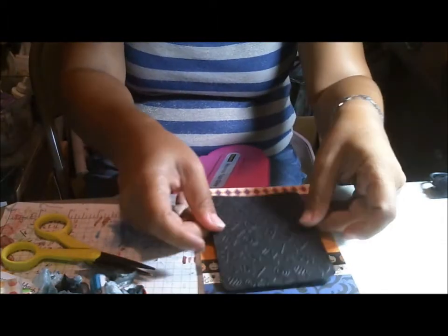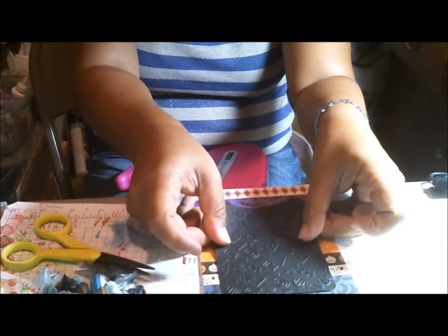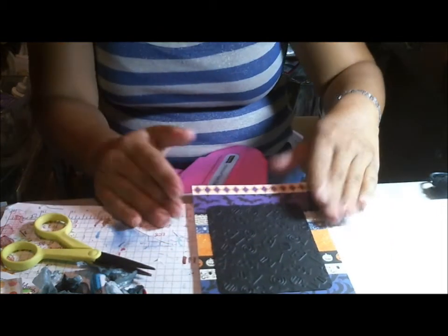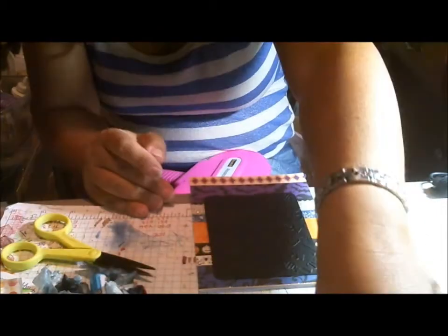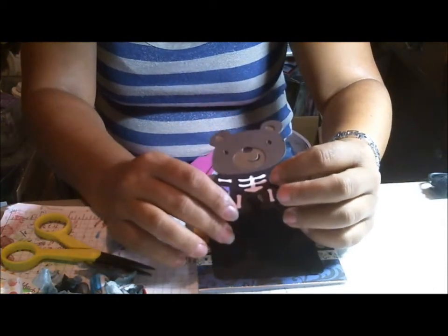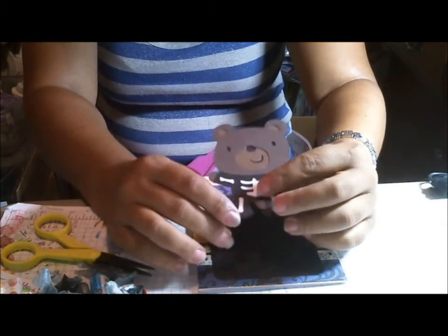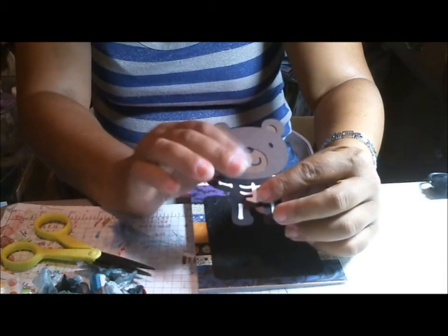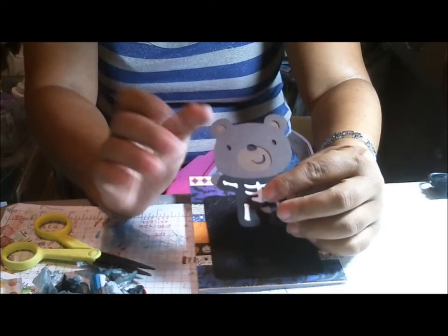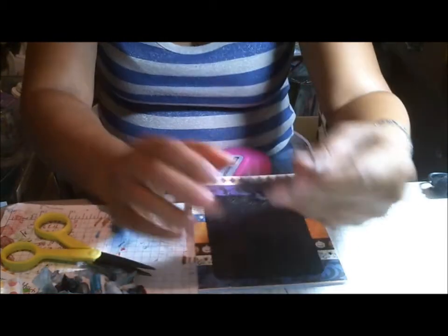This is gonna go a little bit further down here, because I've got a sentiment I'm gonna put on the top, and my main image today is super cute. It's from one of my favorite cartridges, Teddy Bear Parade. I opted to cut everything out and not use the Teddy Bear faces from Pichiquin this time, and I think it came out very, very cute.